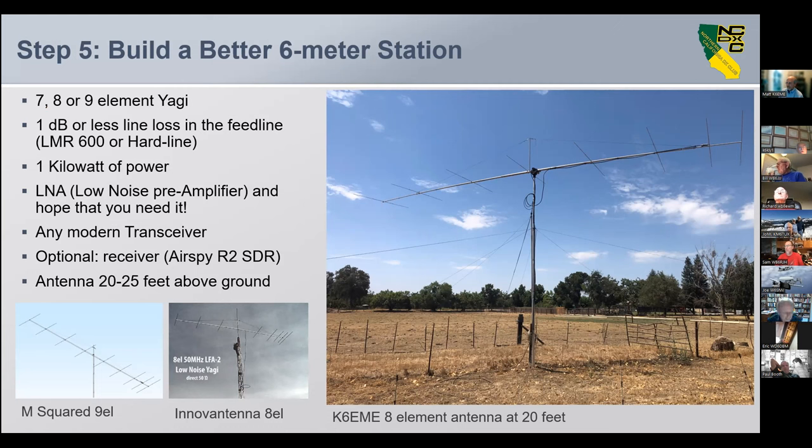You want a kilowatt of power — that's not to be loud, it's for margin. You want an LNA ahead of your receiver, and hope that you need it — which means you hope you're not in a noisy place where you can't use it. Any modern transceiver will work. A lot of six meter ops are going to a separate receiver like the Airspy R2 SDR, running multiple programs decoding simultaneously using three different programs.